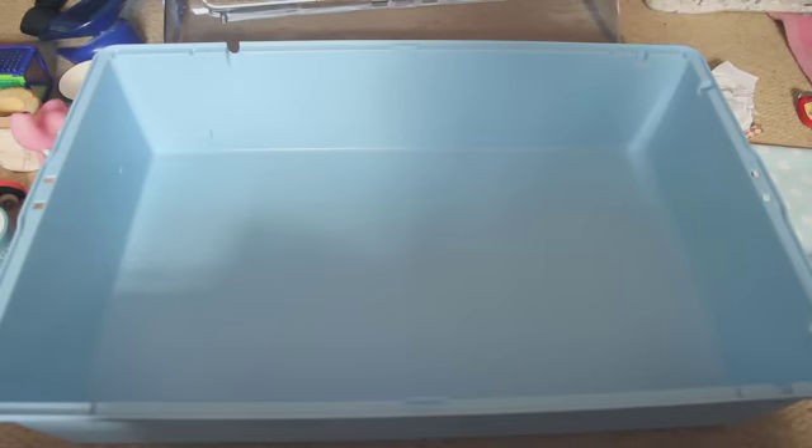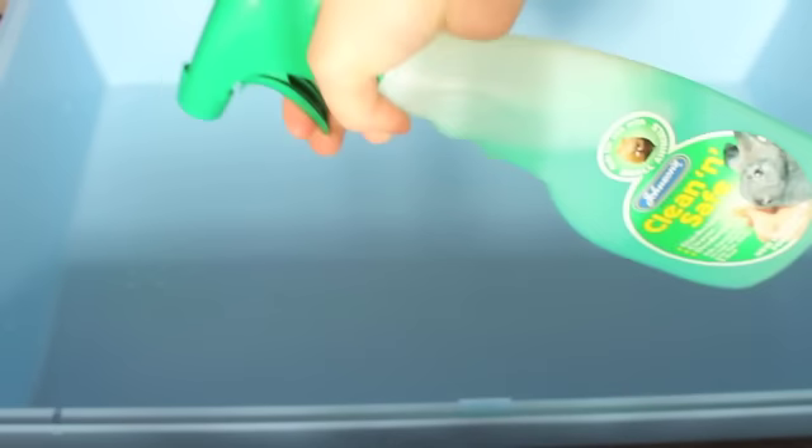You'll end up with a clean base, but you'll have a few corners with dirty bits. So this is where we get our disinfectant and we spray the corners to get rid of any bacteria. Remember, your hamster is going to be living in this so it's got to be clean.